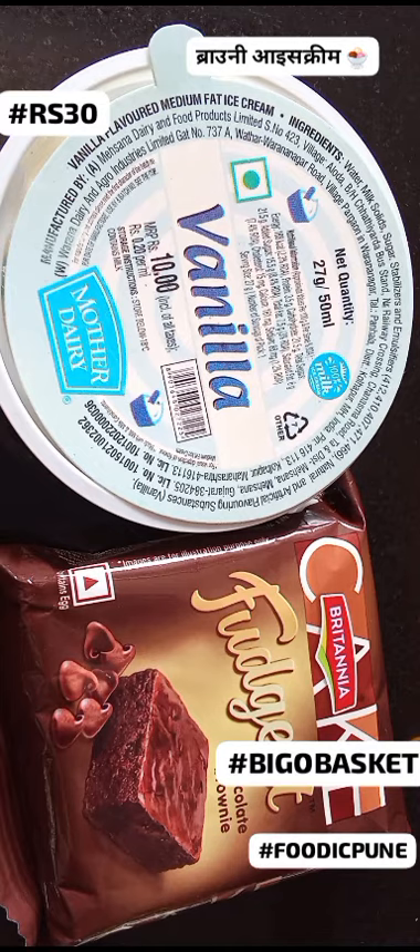Take your chilled chocolate bliss to the next level. Drizzle melted chocolate sauce over your creation. Add chopped nuts or fresh berries for a textural crunch. Make it a sundae party — top with whipped cream and sprinkles.